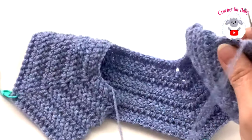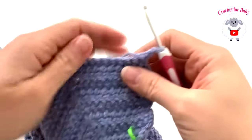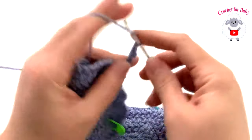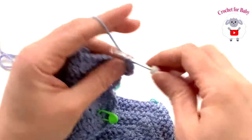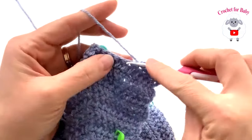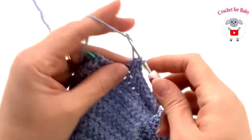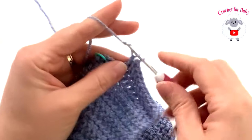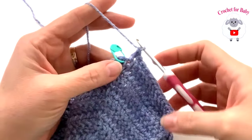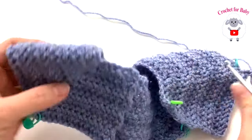The yoke depth is measuring about 3.5 inches, which is about nine centimeters. For row one of the body, chain two and turn, then work the 13 stitches of the first front panel, beginning on top of the first stitch.